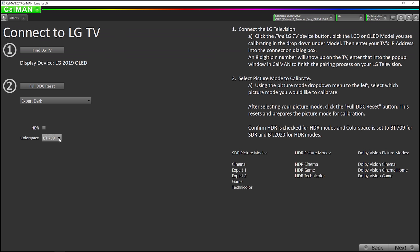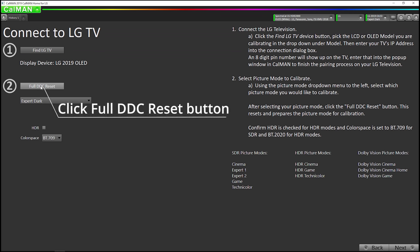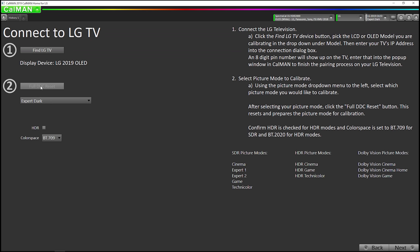I'm going to make sure this says 709. Now we're going to hit the full DDC reset button, which will upload Unity 1D and 3D lookup tables to prepare the TV for calibration. Okay, the reset is complete. Now we're going to go to the next step.